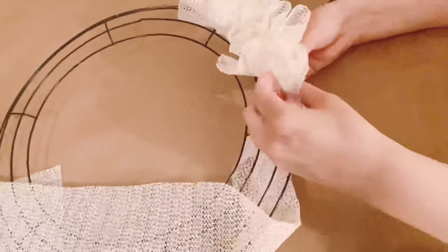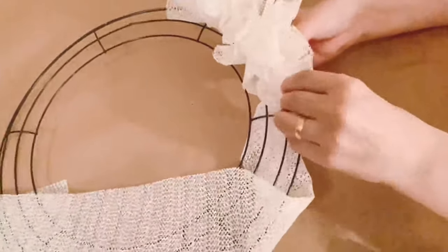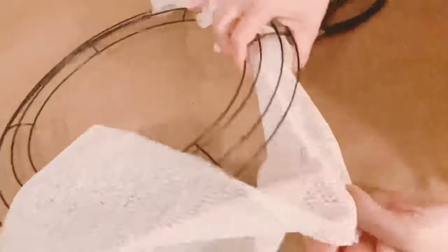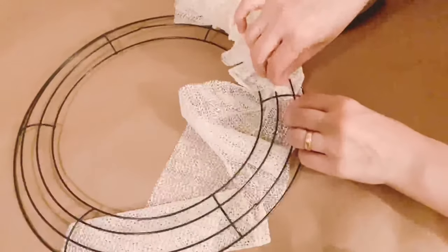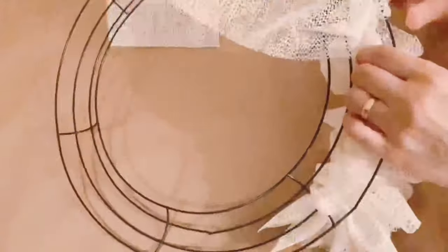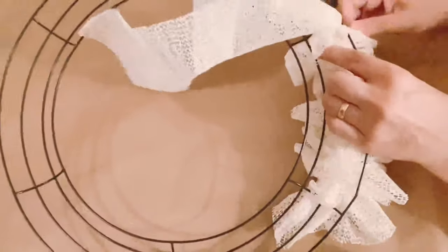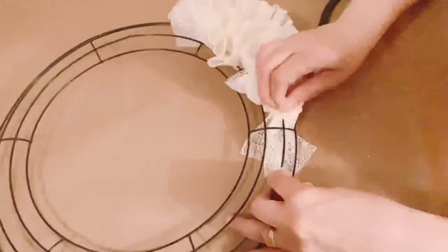I want to give credit to Hard Working Mom — I'm going to post her channel link in my description. Based on her video I made this wreath. I found it very interesting making a wreath out of shelf liners and it's super easy. I'm going to be making more of these wreaths in the near future as well.